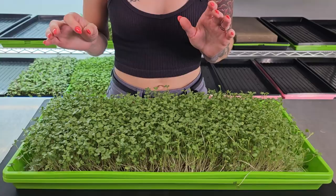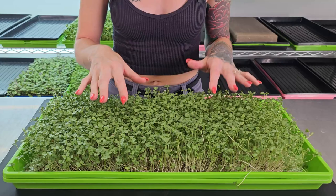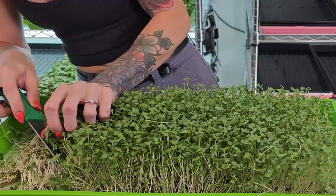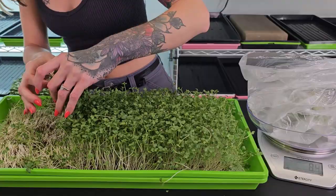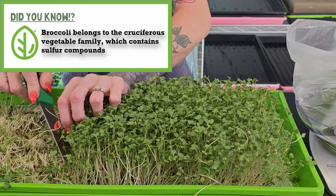It is day nine of our broccoli grow, and today is harvest day. Come up close and let's take a look at this crop together. I'm loving how this tray is looking — a few areas could have gone a little taller, but overall the entire tray is looking pretty even. Our cotyledons are nice and fluffy, and the height on this tray is lovely. Now let's start this harvest. When harvesting on the silicone, I'm being sure to stay about an inch to half an inch above the medium so I don't risk cutting it. There is that beautiful smell that brassicas provide.